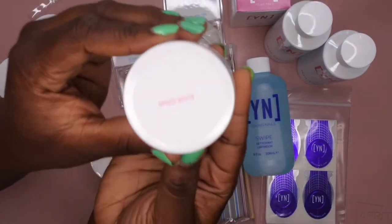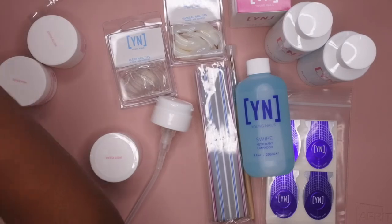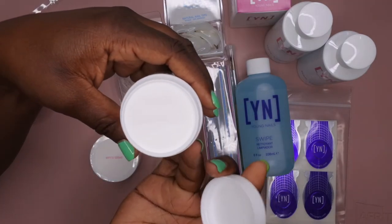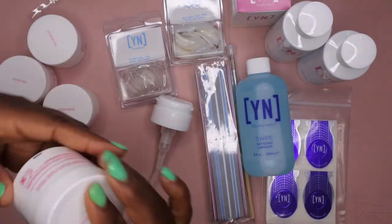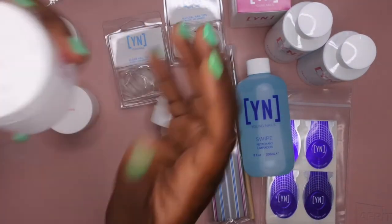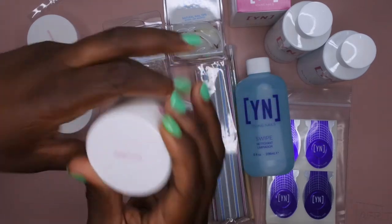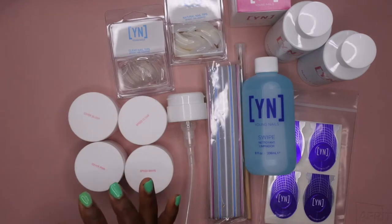Then we have Speed White — I think with the Speed White these set a lot faster than the cover colors do, so I'm a little nervous to work with them, but from the reviews I've seen they still work really well. That's just a nice white color, very beautiful. And then we also have Speed Clear — the clear looks just like the white so you won't really see that it's clear until you actually swatch it. So those are the four powders that come with the kit.